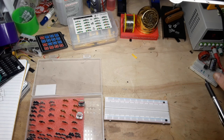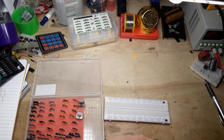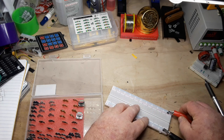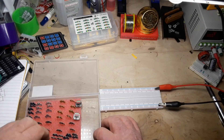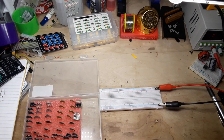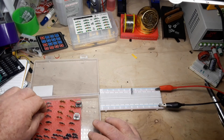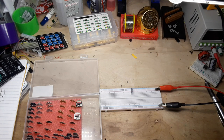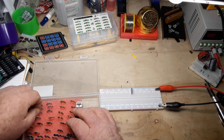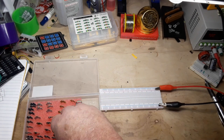All right, so we got a breadboard, we got our power supply — let's set it for five volts and hook it up. We can get a 220 ohm resistor... oh look at that, I did not realize these LEDs came with resistors on them! That's interesting — they all have resistors. So we don't need our 220 ohm resistors.